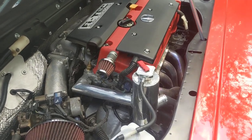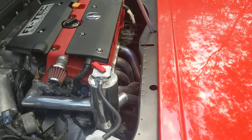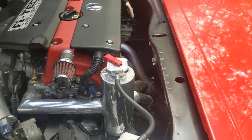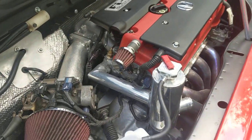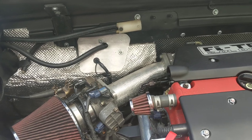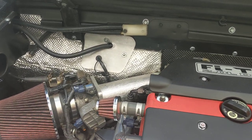It's a little bit lower compression than the K20 A2, but that would give the opportunity of putting a turbo on it someday a little bit easier. The engine's relatively low miles — it had kilometers on it, roughly 150,000 miles.